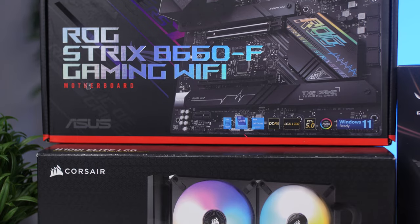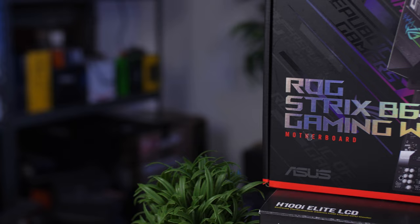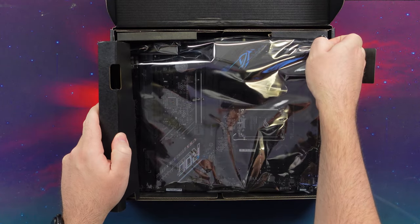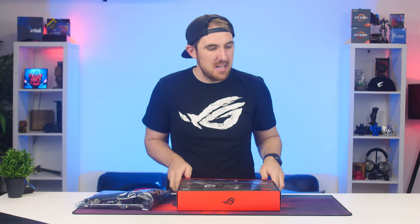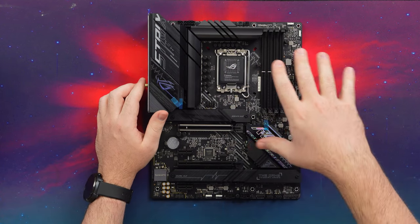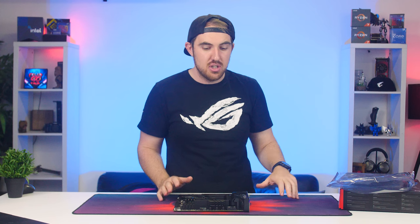Starting with the motherboard: this is the ASUS ROG Strix B660F Gaming Wi-Fi. The reason I went with this board is it's a top-of-the-range B660 board, and I feel it's better to go for B660 over Z690 if you're not doing crazy overclocking. Pricing is around $250 or 5,300 rand in South Africa — expensive for a B660, but roughly half the price of its Z690 equivalent. There are other B660 options from ASUS as well.